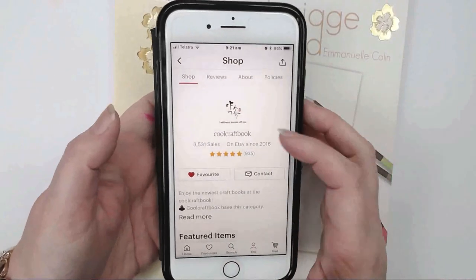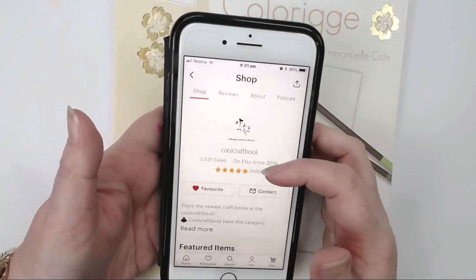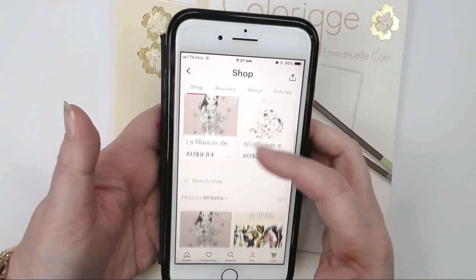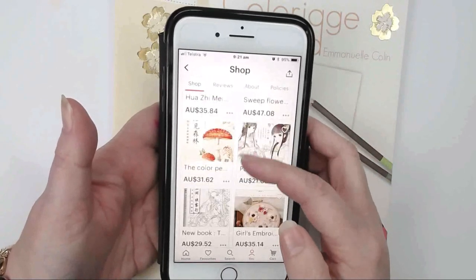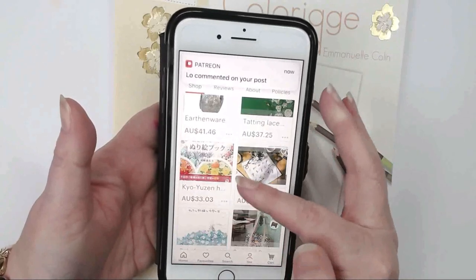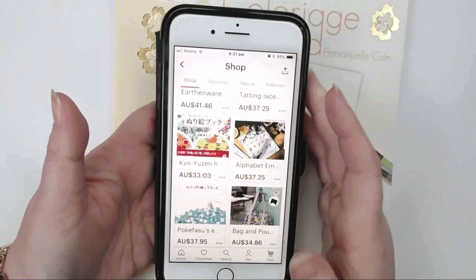I'll just show you here. I've given them a five star for both of the books but they've got loads of Asian coloring books — Chinese, Japanese, Korean, anything you can imagine in there. So it was a great store. They delivered to Australia which is why I used them.